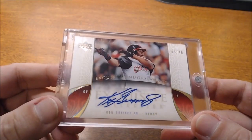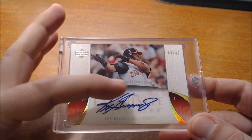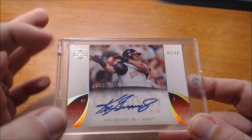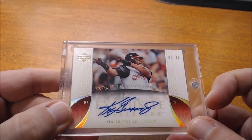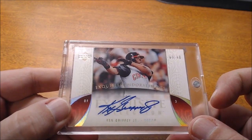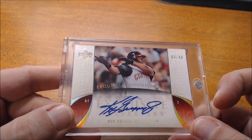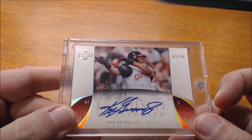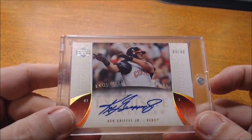Here's one more example — Ken Griffey Jr., again a sticker autograph. You can see maybe some of the K, not quite the G there. He did manage to get it all on there, but it's still a really nice, clean autograph. There's nothing wrong with this one. So stickers in itself, I don't necessarily have a problem with — it's with my Wade Boggs cards that I do not like sticker autographs, just because of how it limits his signature.